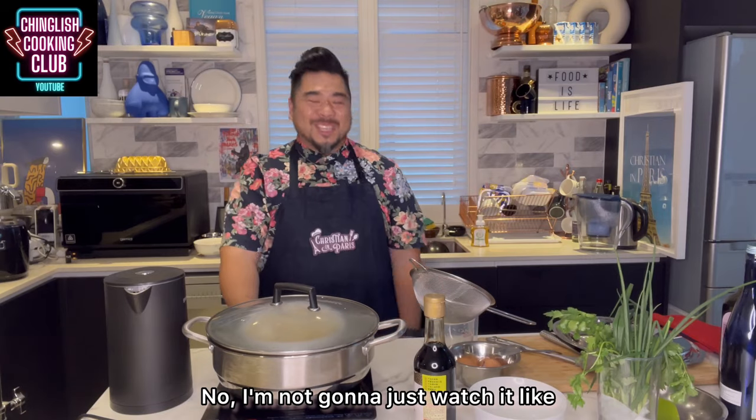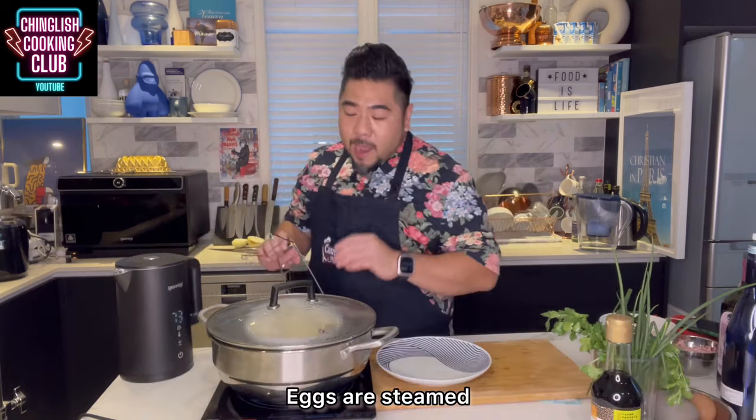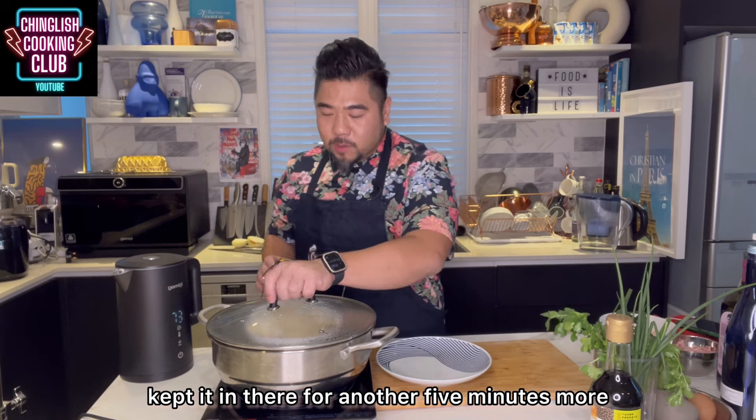I'm going to do a little bit of cleanup — so you watch it for me. Eggs are steamed. Switched off the flame, kept it in there for another five minutes more.